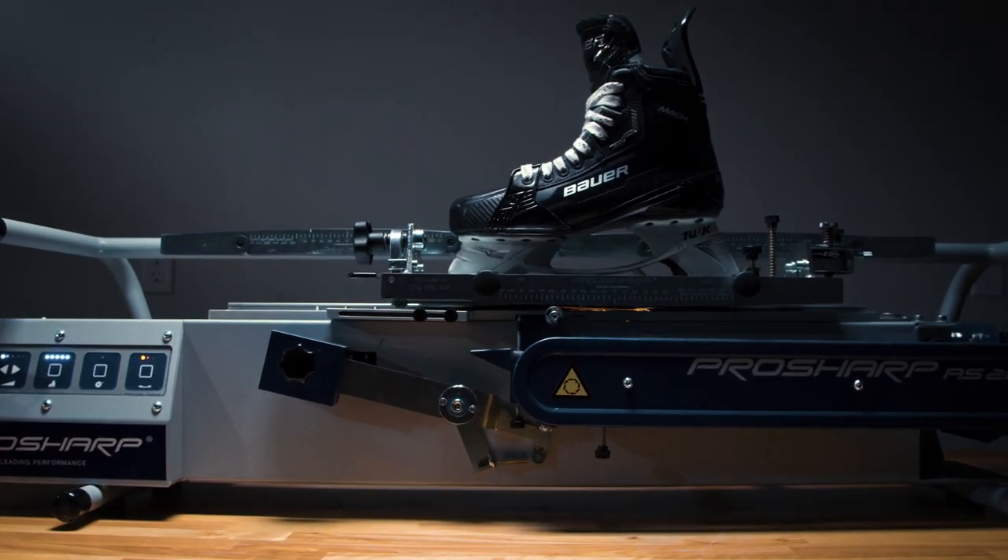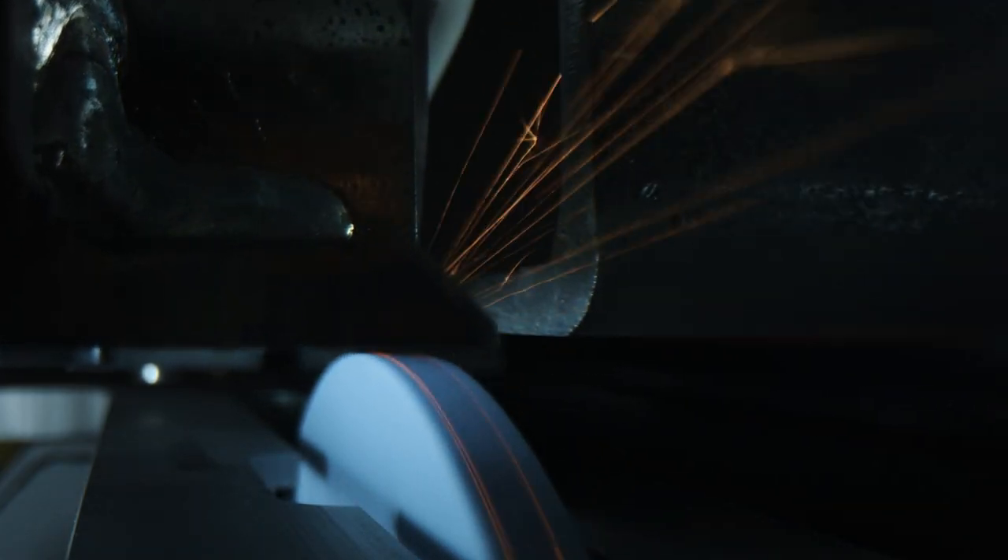It's recommended that skates are profiled three times a year — once at the start of the season, once during mid-season, and once before heading into playoffs.